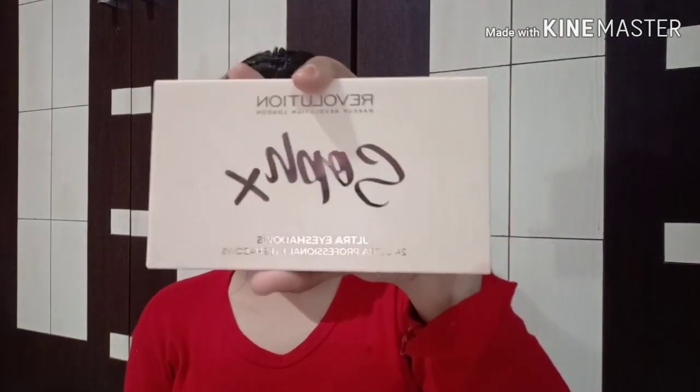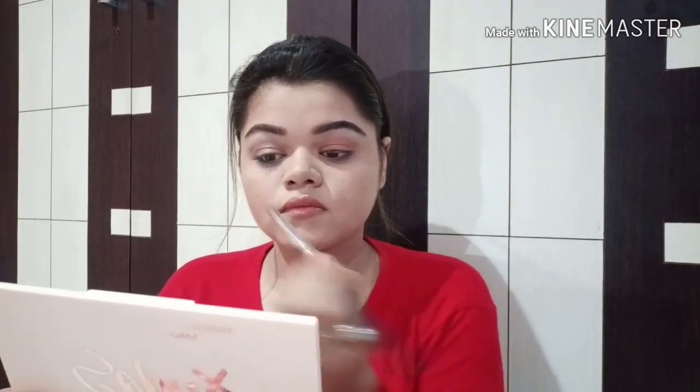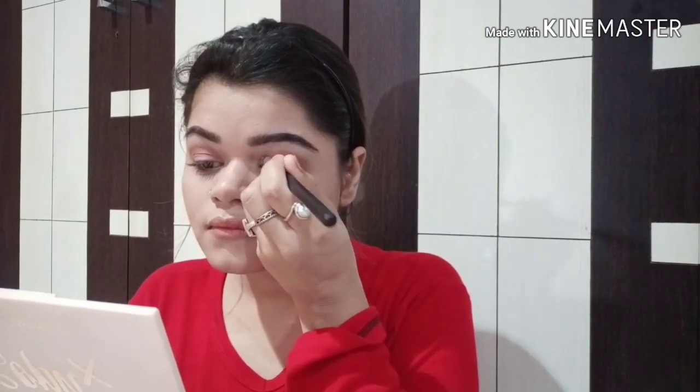Next I will use the Revolution palette and will take a light brown color to shape my crease line. Now I will use silver shining eyeshadow from the Next glittery eyeshadow palette and will apply it to my inner corner till the middle of the eye socket.